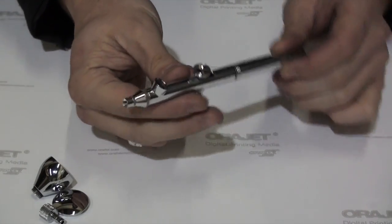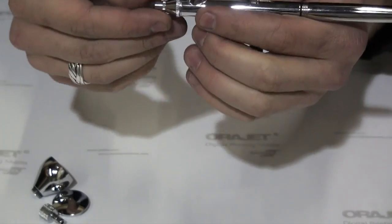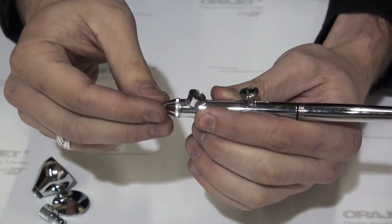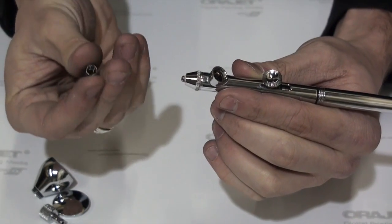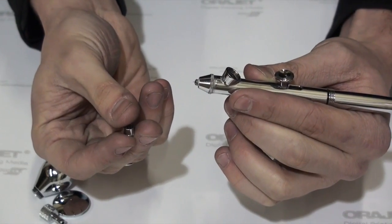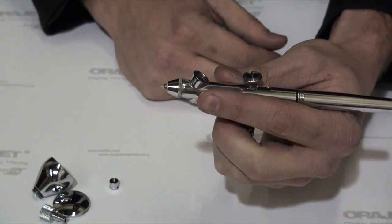On the front of the brush, where the paint comes out, we have the cap. The cap can be obviously unscrewed there. There are different kinds — sometimes paint will build up in the cap and you have to clean it. If you have a crown cap, that's not so much of an issue. I personally don't like crown caps, because they make it very difficult to back flush your brush if you need to, which is something I'll probably show you in a different video.